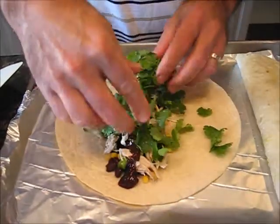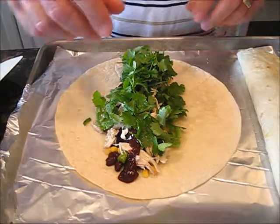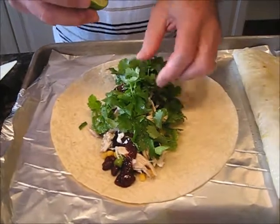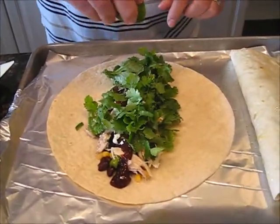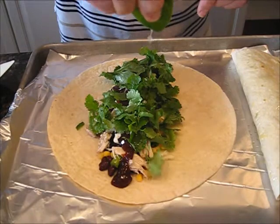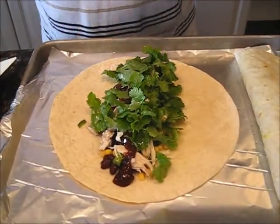Okay, sorry. This stuff goes on first, then the cilantro, then the cheese. You already did the lime? Well, no, I stopped short with the lime because I realized I forgot the barbecue sauce. Okay, that should be good. Some cheese.